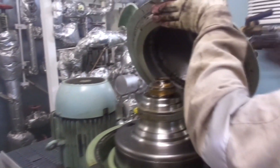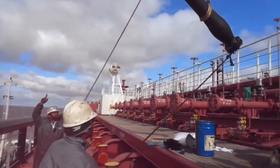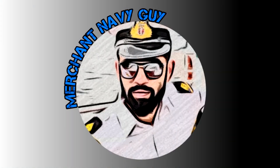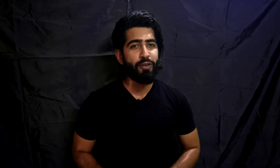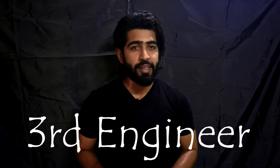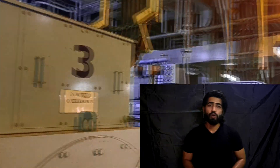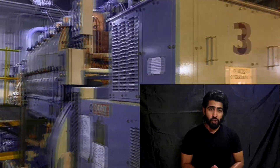On my last ship Shenlongzhi Hai, I got promoted to the rank of third engineer, which meant that taking care of boilers and generators was my responsibility. Number one generator was due for decab.